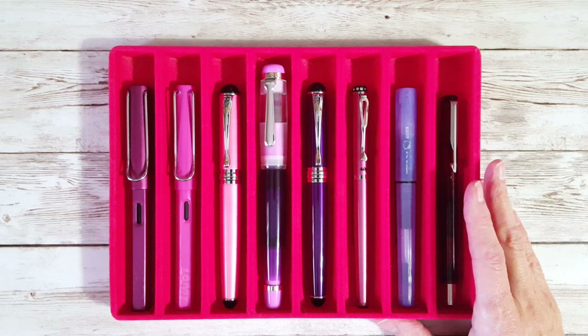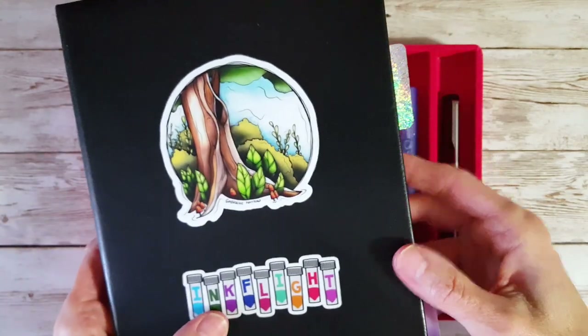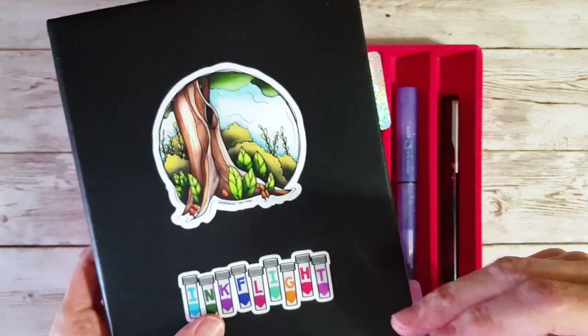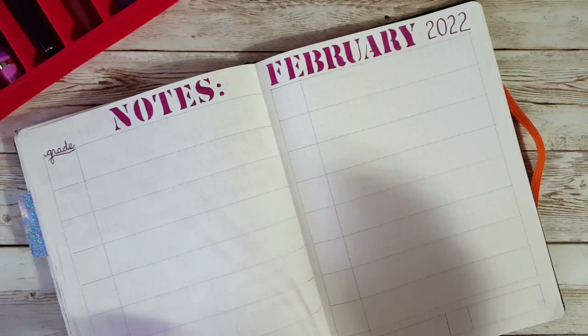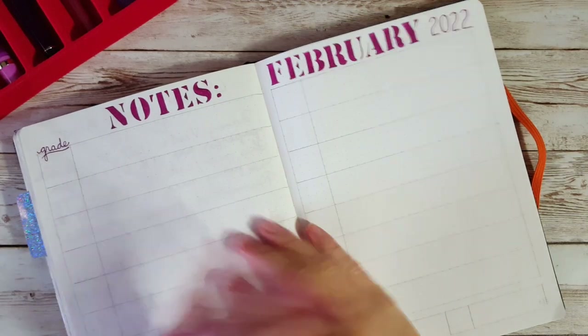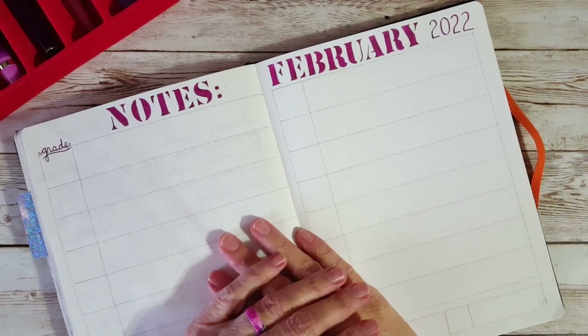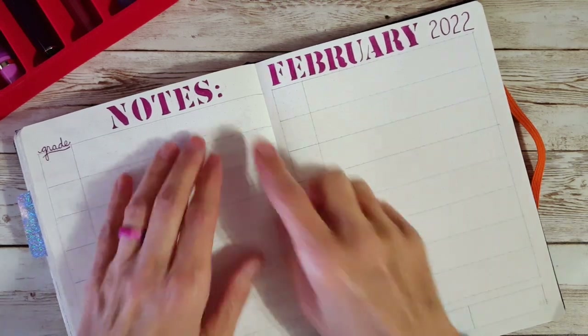We're going to be hopping into the Bond Travel Gear notebook — 68 gsm Tomoe River paper. The cats had me up at five something this morning, which is actually pretty good — anything after five and not before five is fine by me.